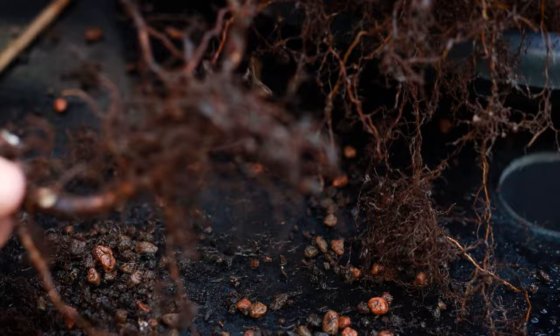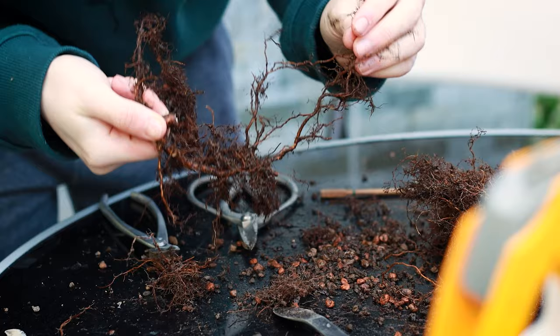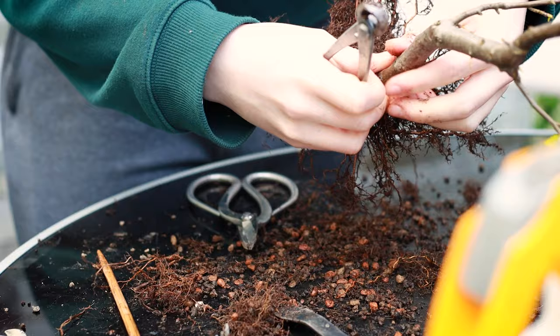Look at how much is here — this winds right around. You see how it goes in a circle? That's where it wound around, and if I had left this any longer all of this would thicken and eventually start to strangle the roots. It's good that we got this away.